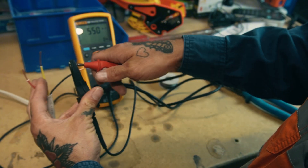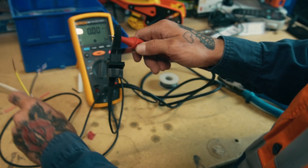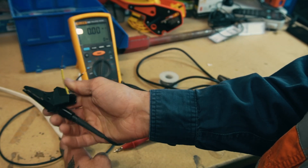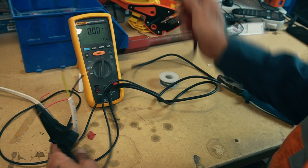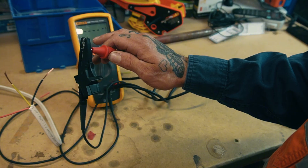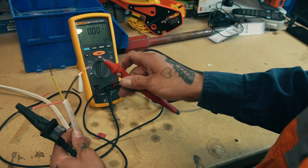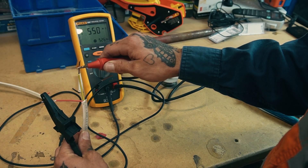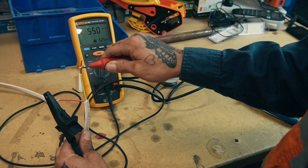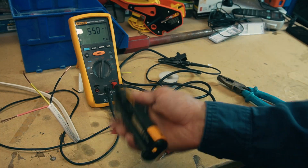I'll do a quick test — we've got zero mega ohms. When doing insulation resistance testing, your pass rate needs to be equal to or greater than one mega ohm, so zero is a fail. Getting a good connection now — we've got 550 mega ohms, top of the scale: pass.